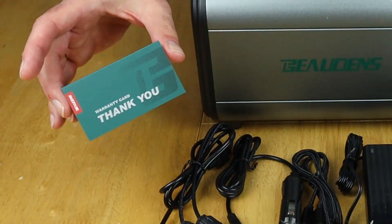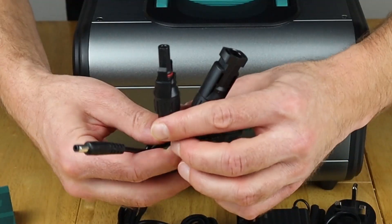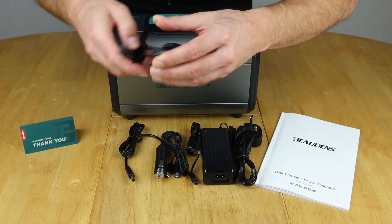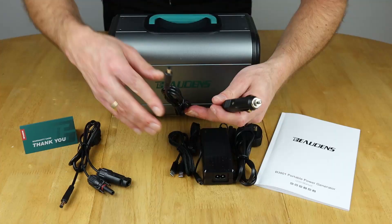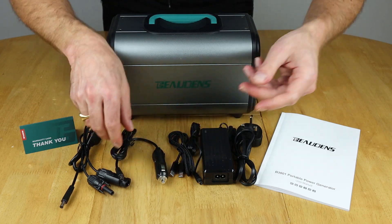You get a little warranty card here. Here's your solar charging cable with MC4 connectors to connect up to your solar panel, and a DC output to plug straight into the unit. The next one is the traditional cigarette lighter socket connector to DC output — the DC output plugs into the input on the box to charge from a 12 volt socket.